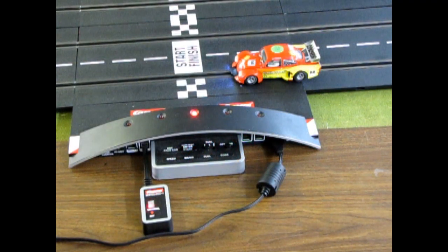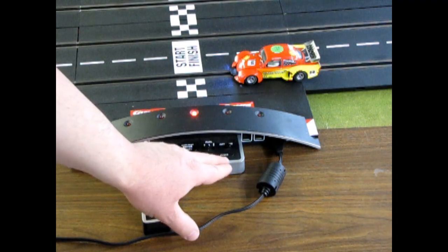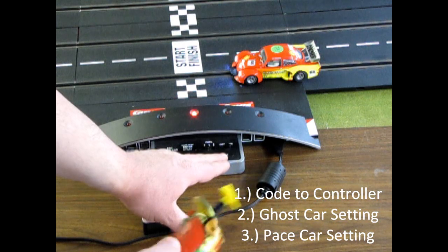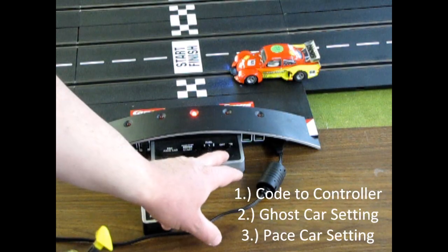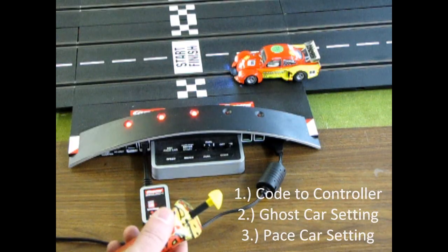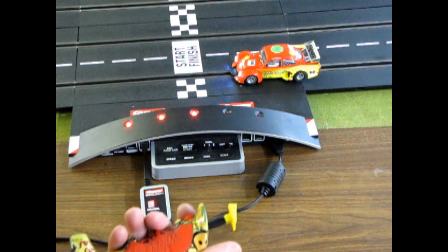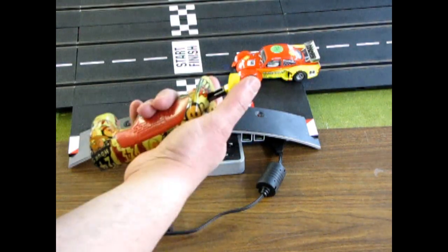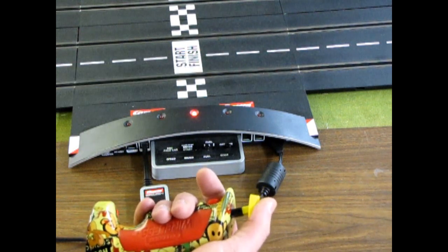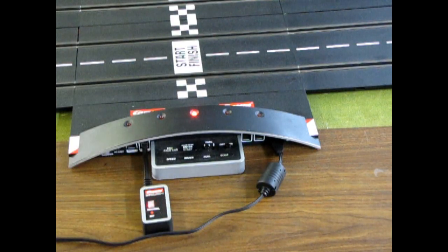The third feature under your code button is to set your car up as a pace car — but this is only useful if you have the pit lane. To clarify: if you push code once, you're coding your car to your controller. If you push it twice, you're doing the ghost car setting. And if you push it three times, you're setting it up for the pace car. This tells the chip inside the car — the computer chip — to do a certain function. Setting it up is very much like your ghost car: push your button once, hold your throttle to find the ideal setting where you're not going to run off the curves, then lock it down again with your red button. Now it's set up as a pace car.